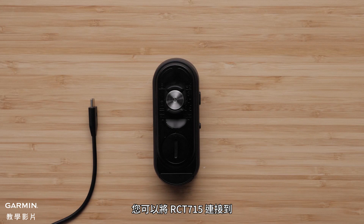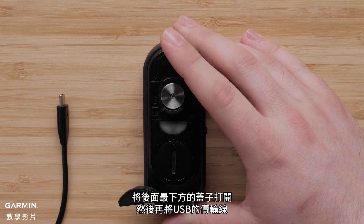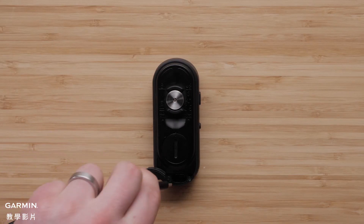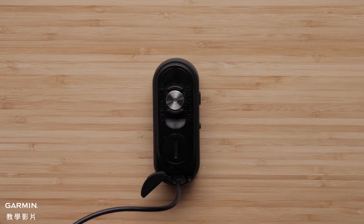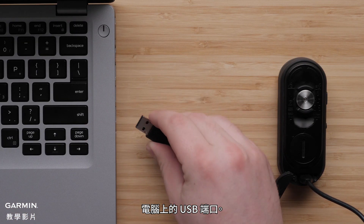You can connect the RCT715 to your computer to install software updates or transfer videos and photos to your computer. To do this, open the weather cap and plug the USB-C cable into the back of the RCT715. Plug the large end of the cable into a USB port on your computer.